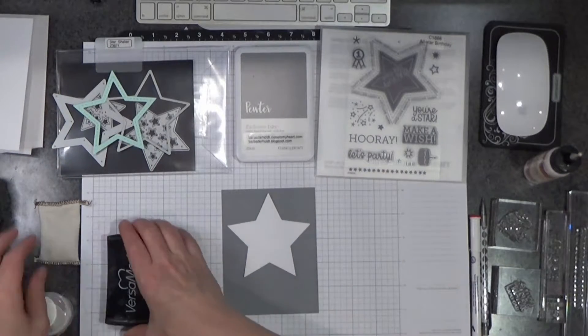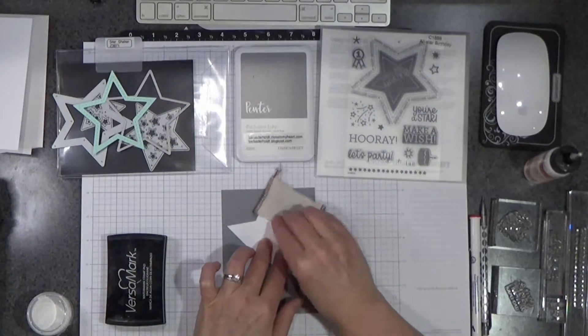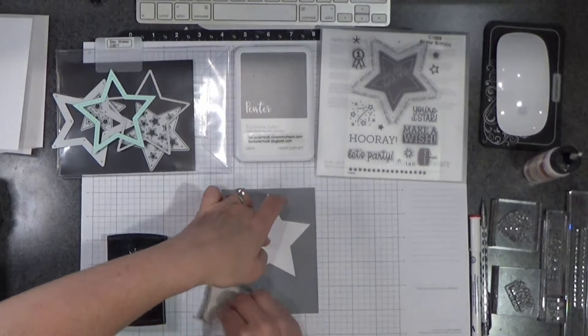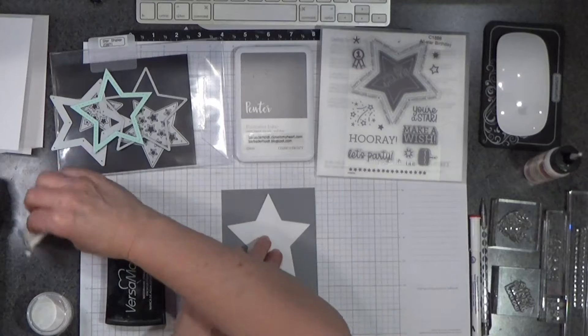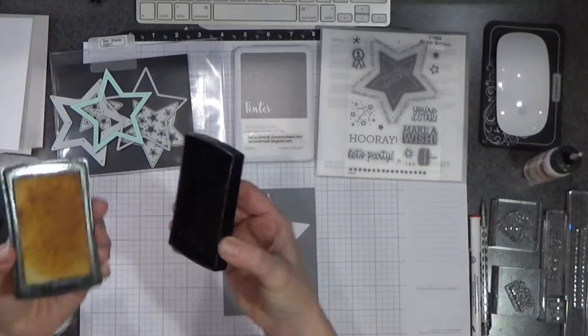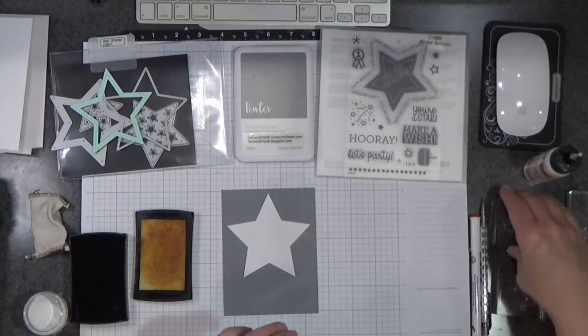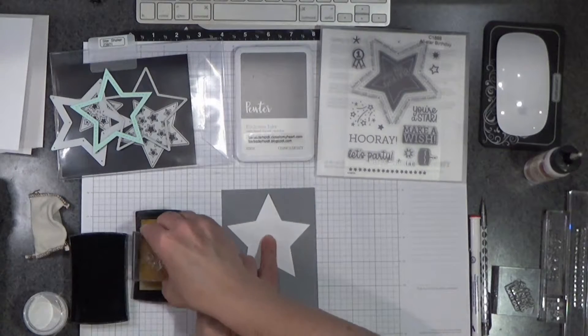First thing I do, I'm going to take my powder bag — this is an anti-static powder tool bag. I'm pouncing that around and that eliminates the static electricity so that when you stamp your image with your Versamark ink, you don't end up with stray pieces of embossing powder sticking where you don't want it.